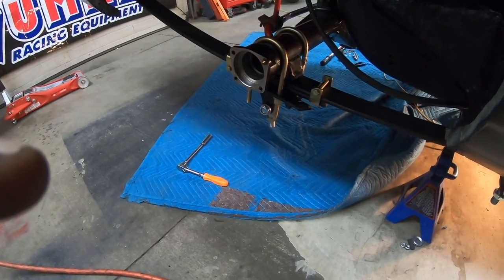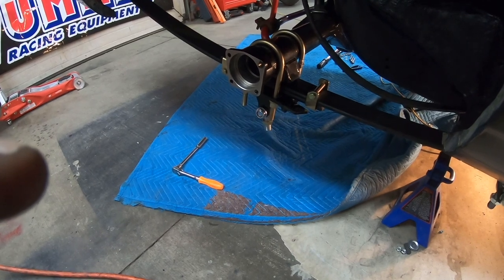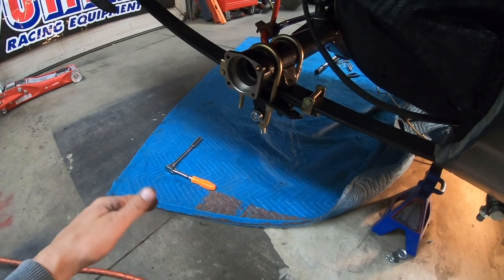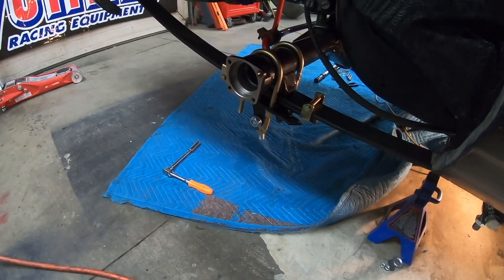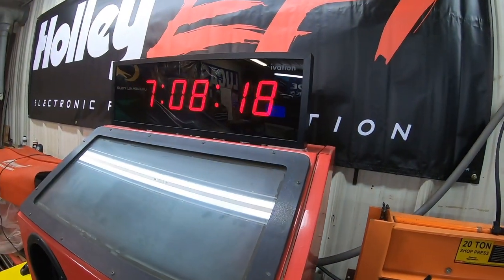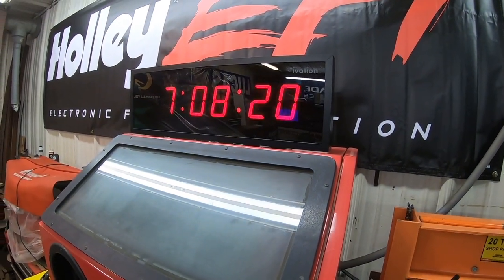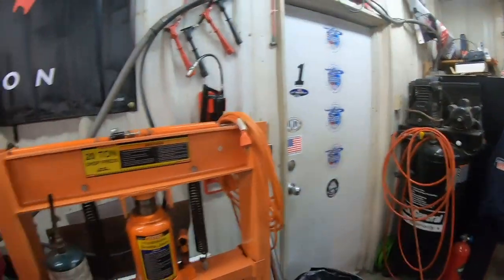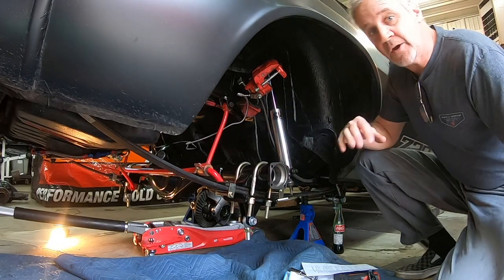Here's where I'm going to stop for the night. The rear housing is up and in, all bolted down, and the sway bar is back inside. Tomorrow I'm going to start putting the center section in. Up until now I've got seven hours and eight minutes, and that's where I'm at — I'll see you guys in the morning.